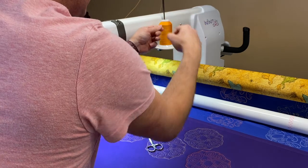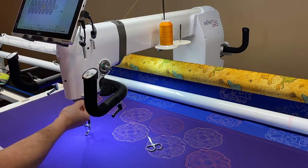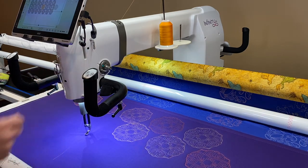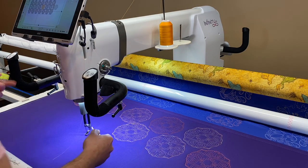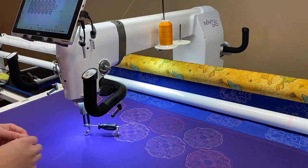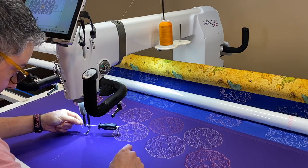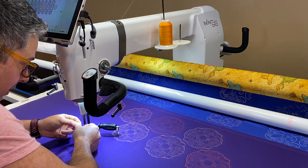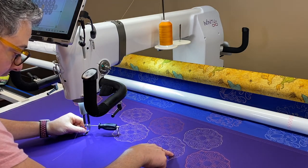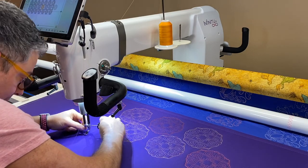I'm loading up So Fine, which is a polyester 50 weight thread. This thread is great on top, but also a great thread to use in your bobbin. This is where I send new longarm quilters — I usually have them use Omni on top and So Fine in their bobbin when they're first starting out. There's a ton of colors to choose from, and I do know a lot of people who stitch with So Fine in both the top and the bobbin. Because it's thinner than our 40 weights, the bobbins are easy to wind and give you more mileage.